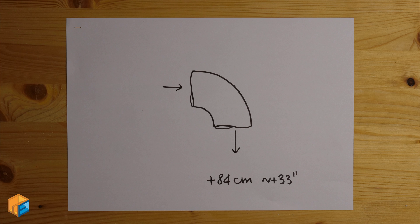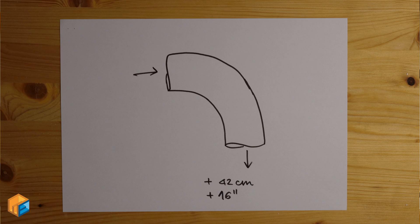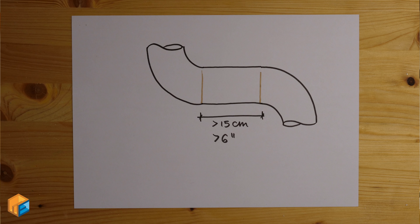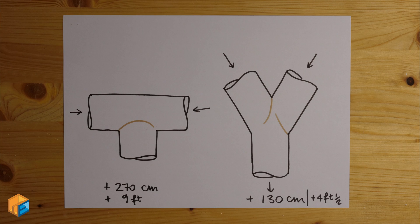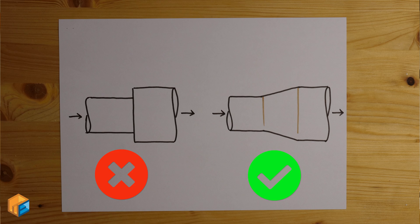A straight 90-degree elbow has a loss equal to 3 meters of piping. A smooth elbow has only half the loss — so it's better to build elbows using two 45-degree elbows. But two elbows in a row is also bad: there should be more than 6 inches or 15 centimeters between two junctions. For branch junctions, use a 45-degree joint. When air comes from two different directions, a wye joint is far better. Avoid sharp diameter changes — use smooth connections. Remember, every joint or elbow is a loss, so design the piping to have the minimum amount of joints and elbows.